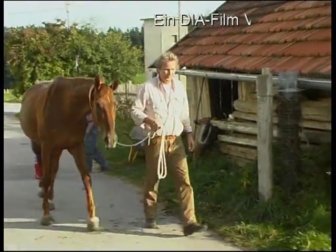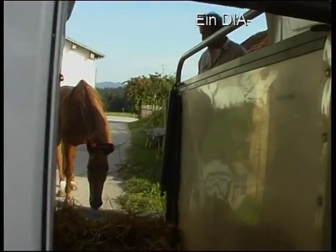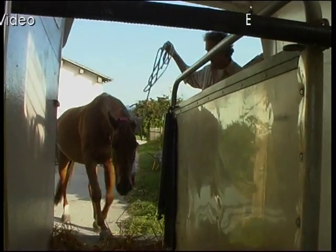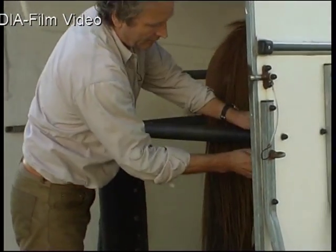Da die meisten Wanderreiter nicht von zu Hause aus starten, müssen sie gezwungenermaßen ihr Pferd verladen. Das sollte für Pferd und Reiter stressfrei ablaufen und bedarf oftmals einiger Übung. Das Pferd sollte freiwillig in den Hänger gehen. Im Idealfall können Sie das ohne fremde Hilfe schaffen.